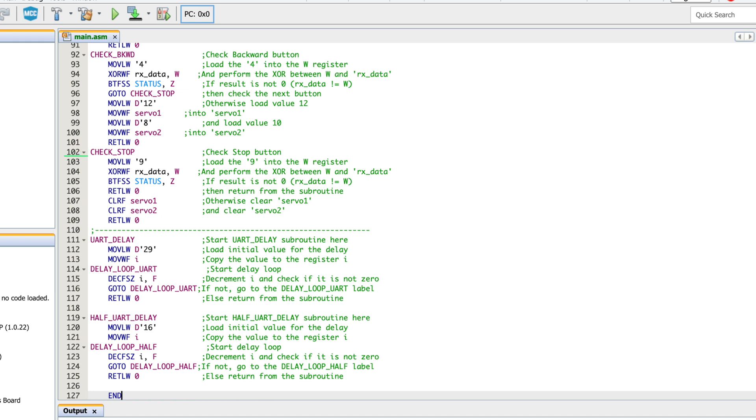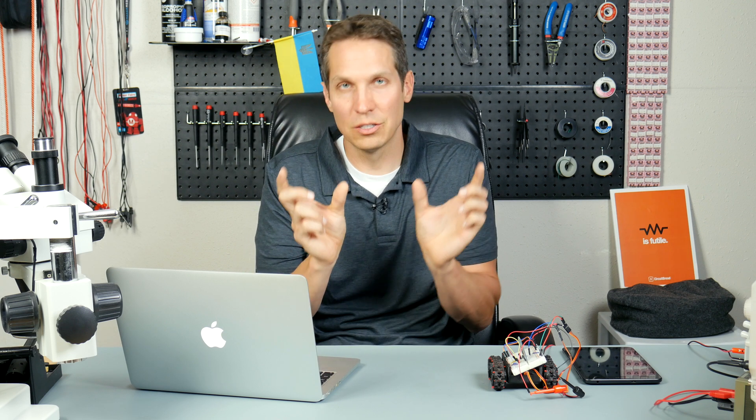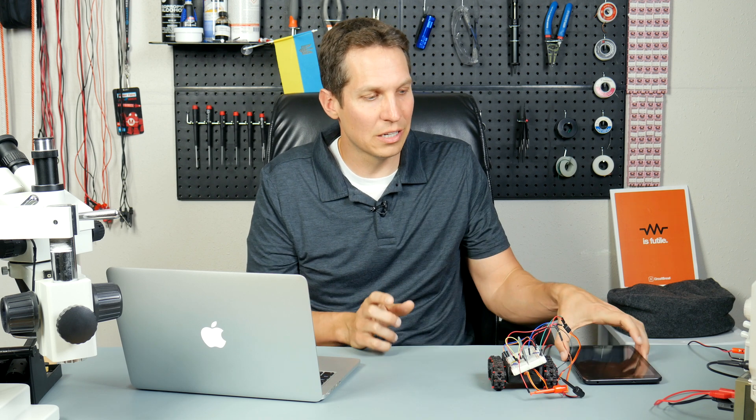That's all it's doing. The rest of it from line 111 down is all just a bunch of delays - we've gone over delays and I'm not going to go into it. Basically we're just taking that UART tutorial and that servo tutorial and putting them together to make it so we can control the RC car with this Bluetooth module.